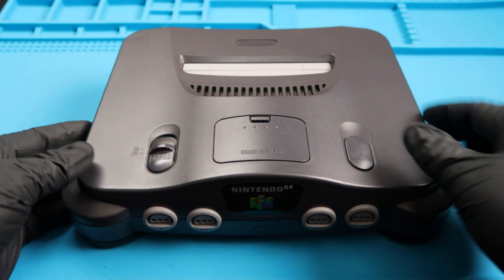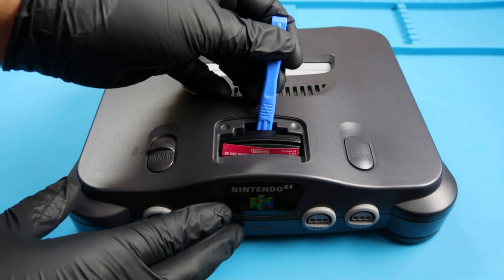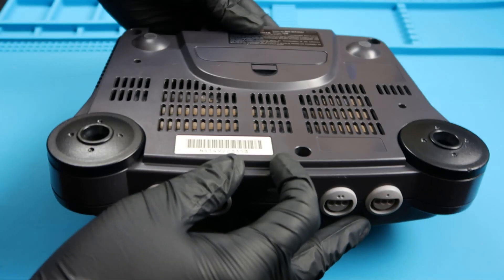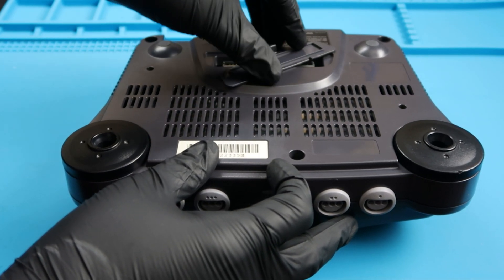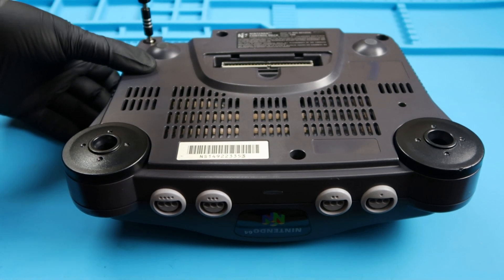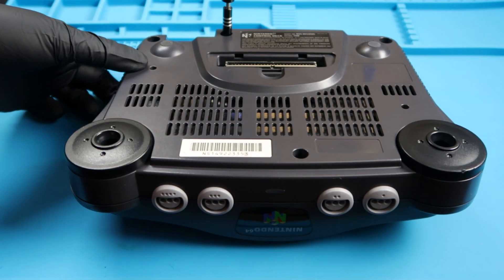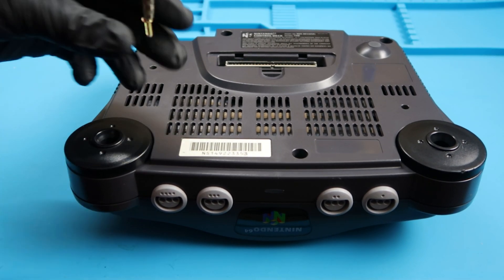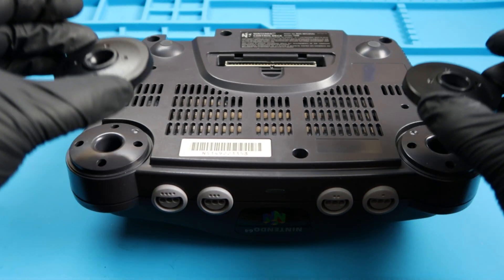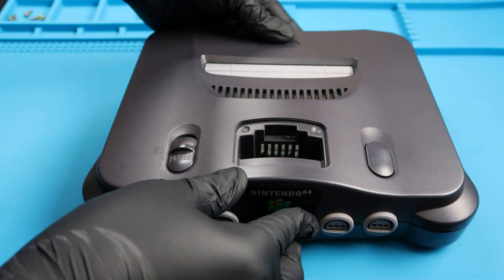Here we have the Nintendo 64, same one that we worked on last time. Let's go ahead and take out the memory expansion door and use this tool here to pop up the actual little expansion card. Let's go ahead and flip this system over, take this little extender door out, and we're going to use the special screwdriver so we can go ahead and take off these Nintendo specialized screws. There's going to be six of them - one in each corner and then one on the outside center areas.